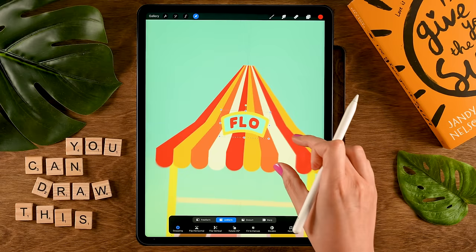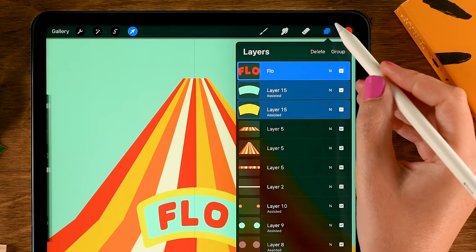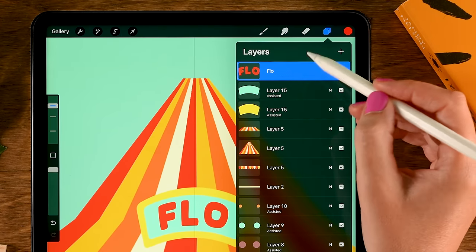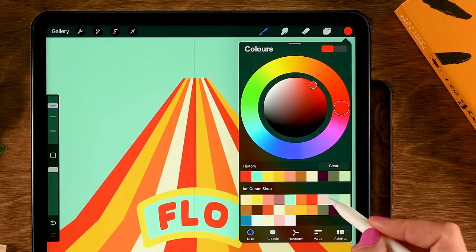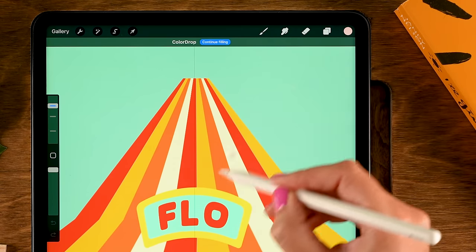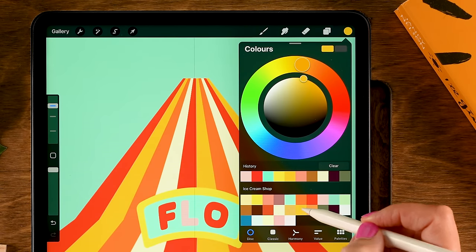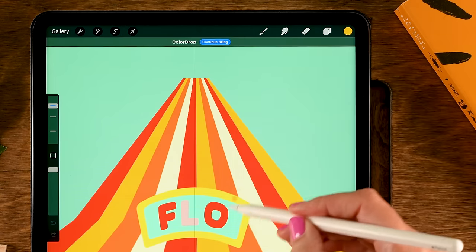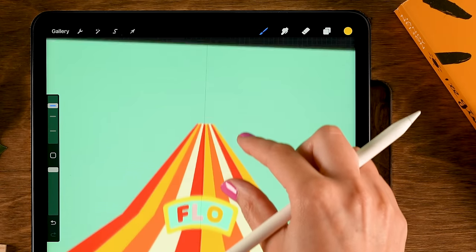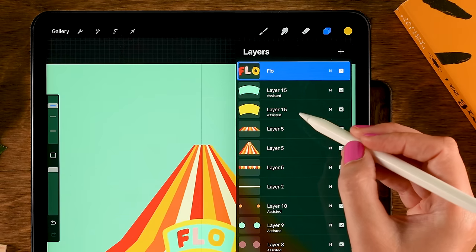Go to the text layer to change the colors of individual letters. Use the eighth color in the first row for the L, and the sixth color in the second row (yellow) for the O. Then zoom out.